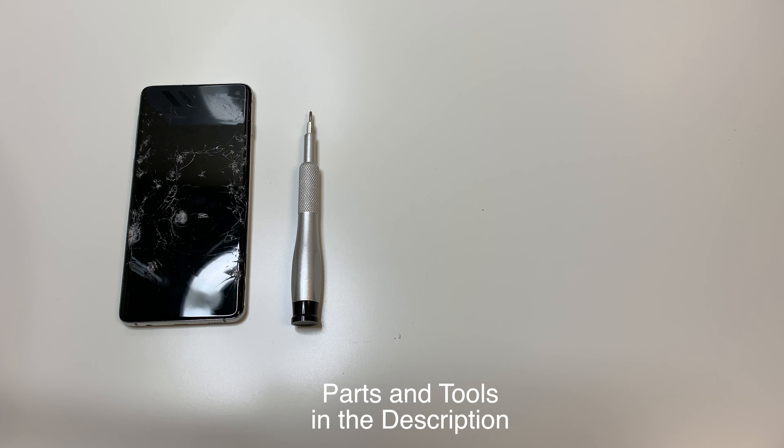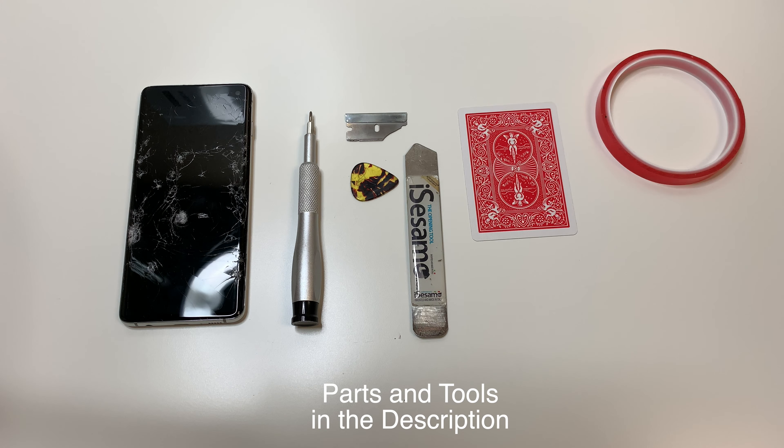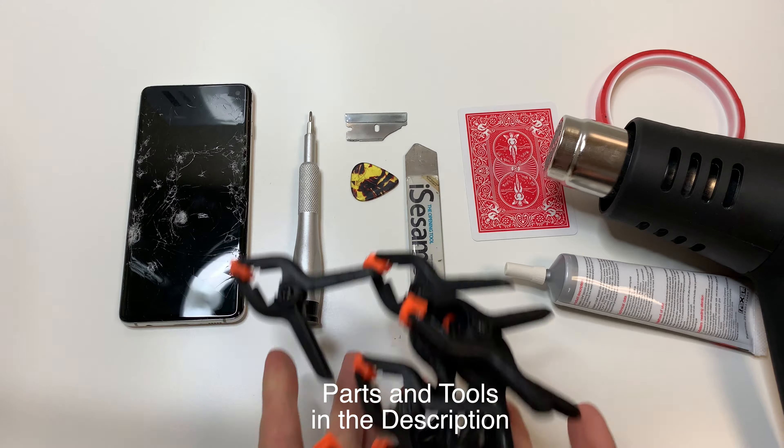The tools you're going to need are a PH000 bit, a razor blade of some sort, a plastic pick, a pry tool, a playing card, some adhesive, some glue, as well as some heat. And if you're using the glue you definitely want some clamps.